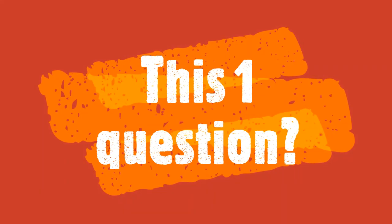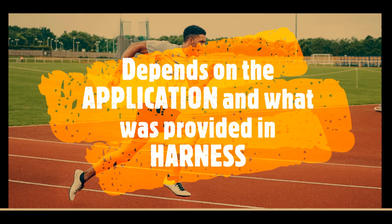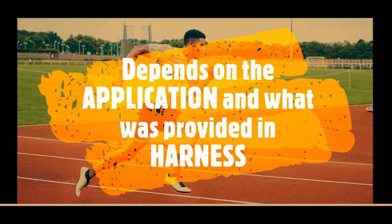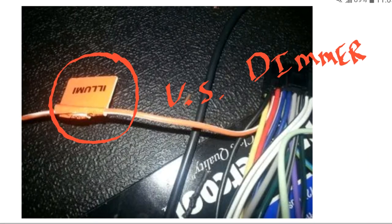I get a lot of guys and gals that ask me this one question repeatedly: which wire do I hook up — the dimmer or the illumination? Or both? And the quick and easy answer I usually reply with is, it really depends on the application. So that's where we get into this video.